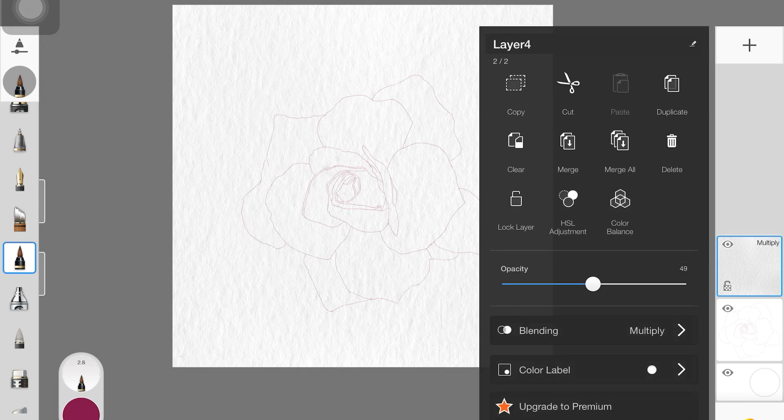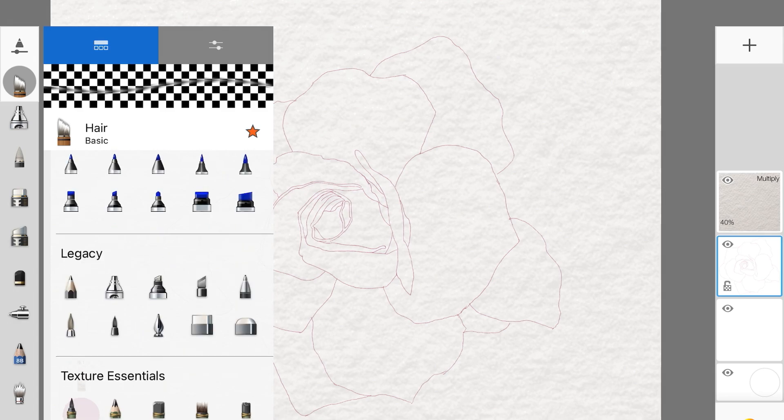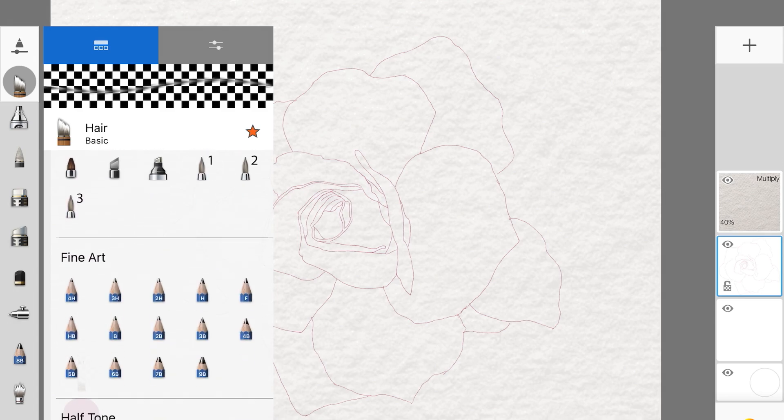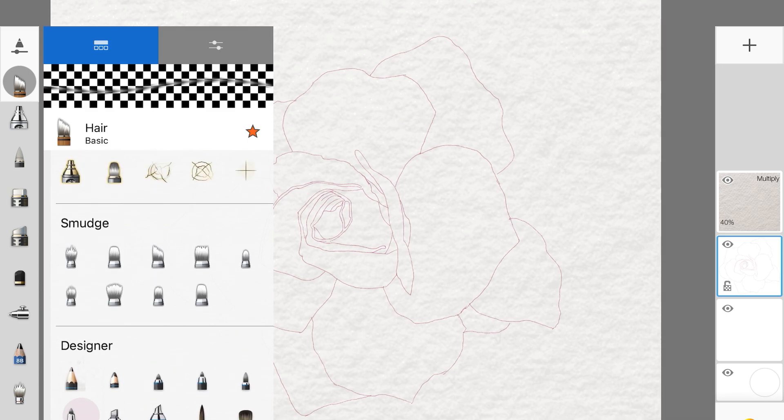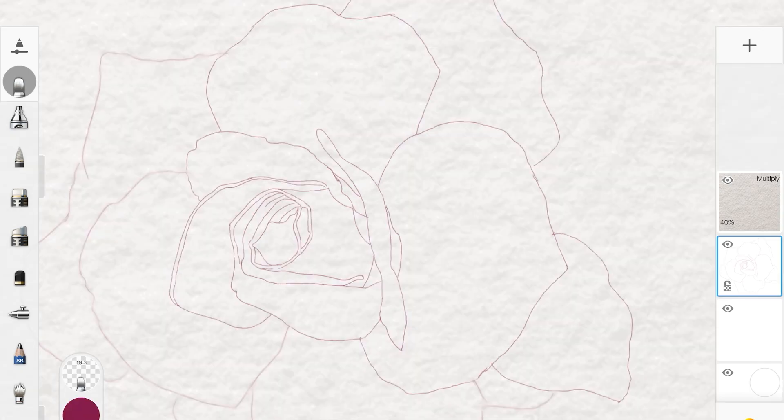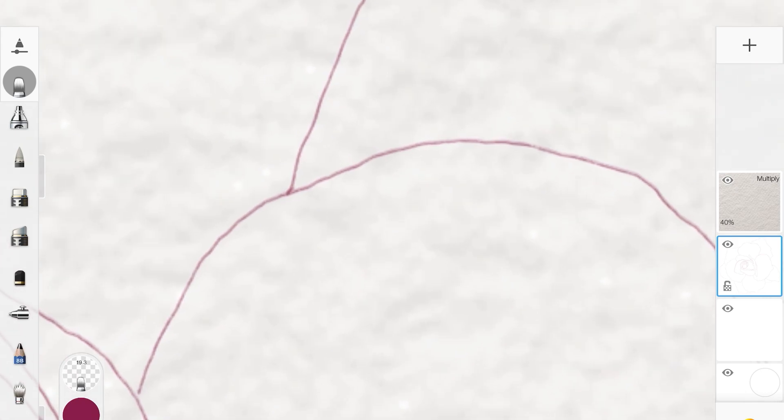If you don't want that effect, you can completely skip this step. To make sure your sketch lines are ready for watercolor painting, pick up a smudge brush with really low opacity or flow. Smudge the sketch lines out — not completely to where you can't see them anymore — but the end result should look something like that.